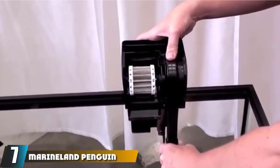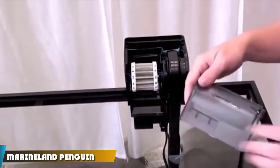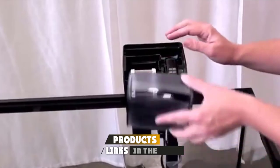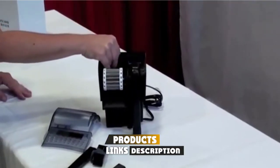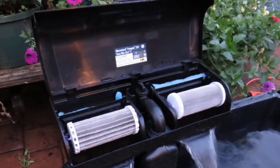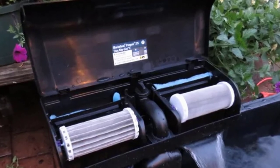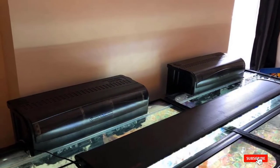At number seven is the Marineland Penguin power filter. This hang-on back filter features full three-stage filtration that keeps water clean, clear, and healthy for plants and fish. A standout feature is its Bio-Wheel technology, which delivers a rich, oxygenated surface area for beneficial bacteria, helping to keep nitrites and ammonia at bay.